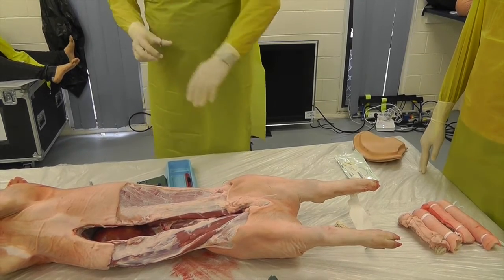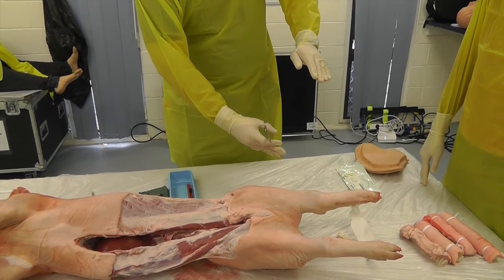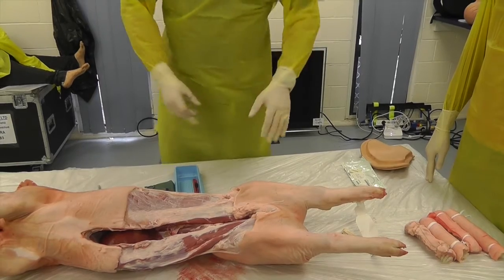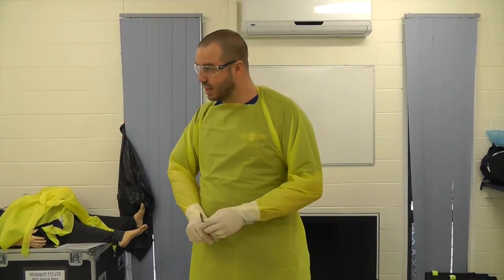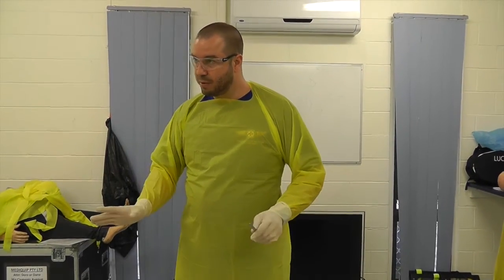Then you're going to complete the skin bridge, back through the tissue, and then obviously extricate the patient with some sort of stump dressing on the end. Everyone happy with that at this stage?